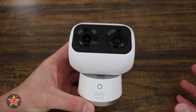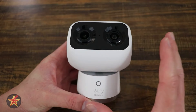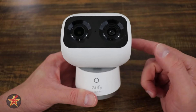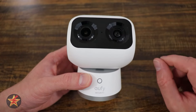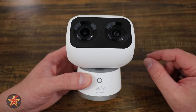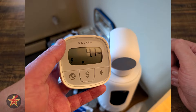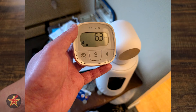The Eufy application is very robust with extensive controls for the S350. On the power consumption side: when idling, it uses 1.7 watts. In daytime recording mode, up to 2 watts. In daytime while moving or rotating, as high as 4.8 watts. In IR night mode while stationary, 4.3 watts. And in IR mode while moving, 6.3 watts.